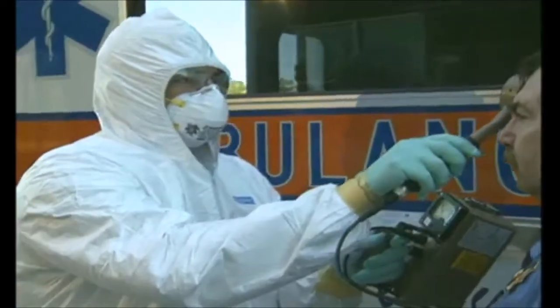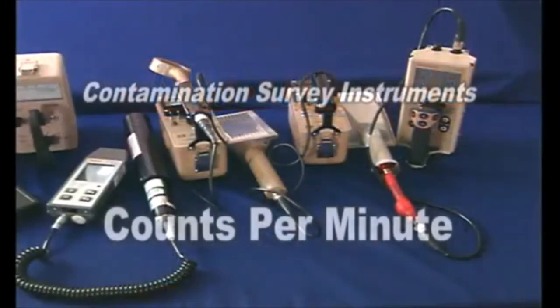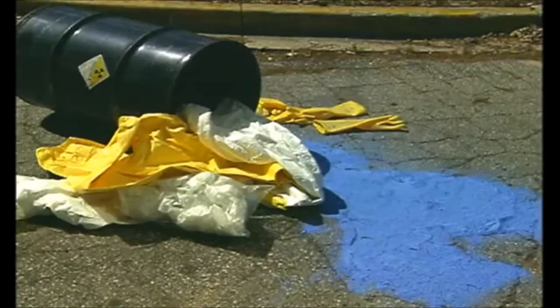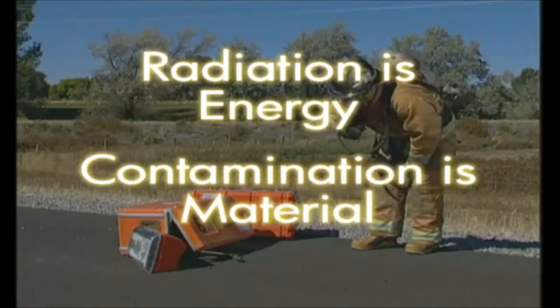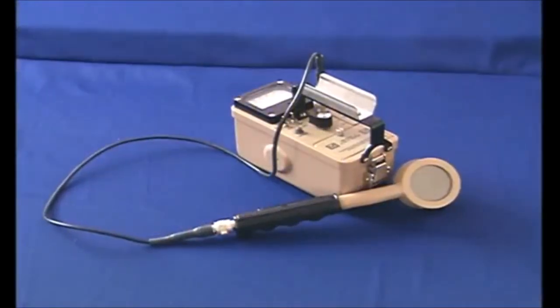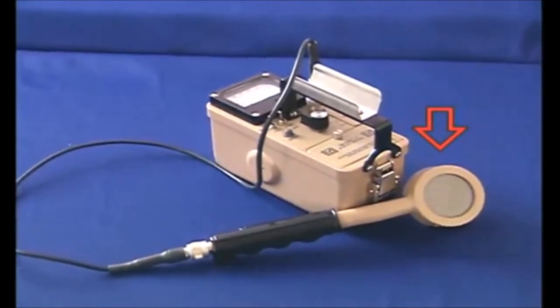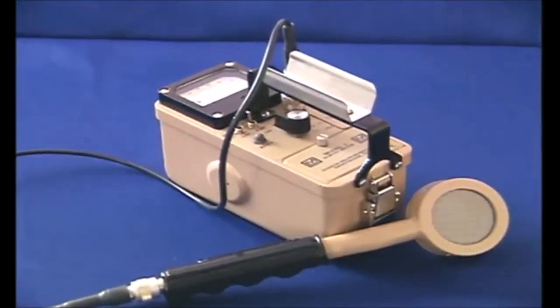Let's take a look at contamination survey instruments and methods for taking contamination surveys. Contamination survey instruments usually read out in counts per minute, or CPM, and are used to detect the presence of radioactive material. Remember, contamination is radioactive material in an unwanted location — radiation is the energy, contamination is the material. Most contamination instruments will usually have some type of open window that will allow alpha and beta radiation to be detected in addition to penetrating gamma radiation.